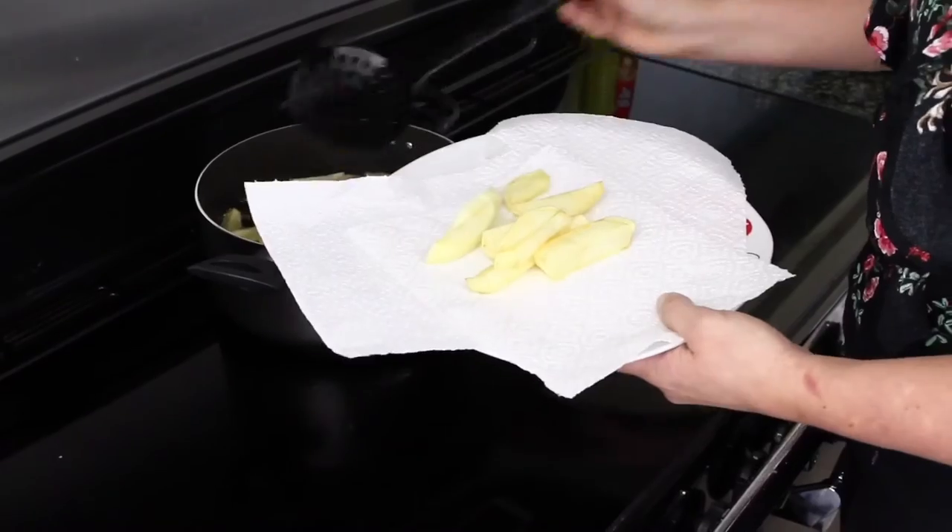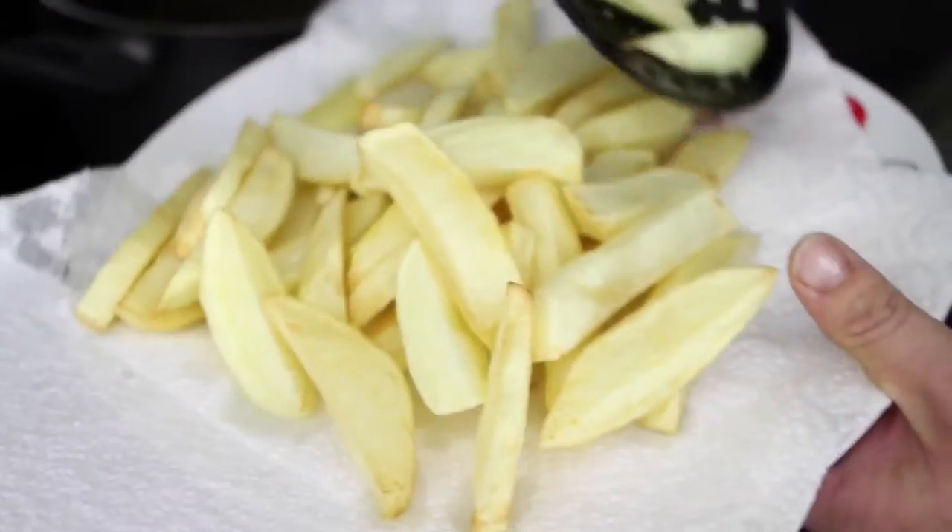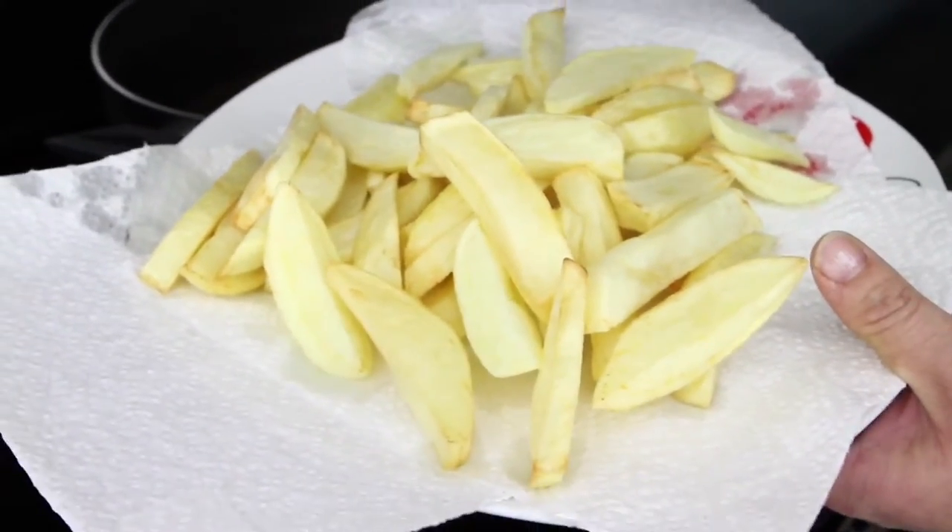After 10 minutes of cooking, carefully remove your chips using a slotted spoon onto a plate lined with kitchen towel to remove any excess oil.